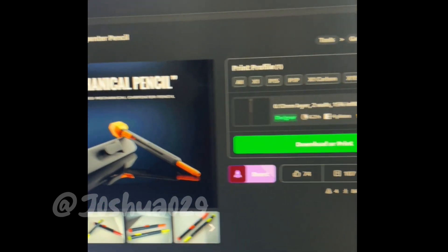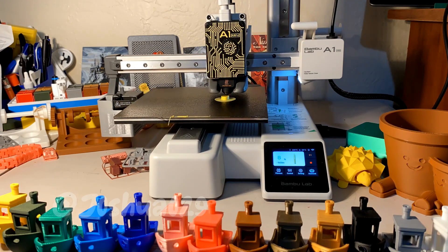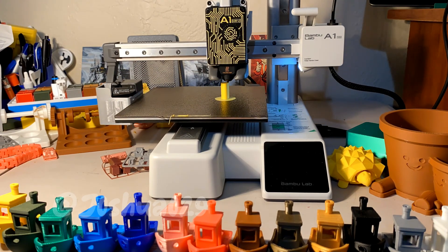Today we're 3D printing a mechanical carpenter pencil. This print took 2 hours and 45 minutes and used around 8 grams of PLA.